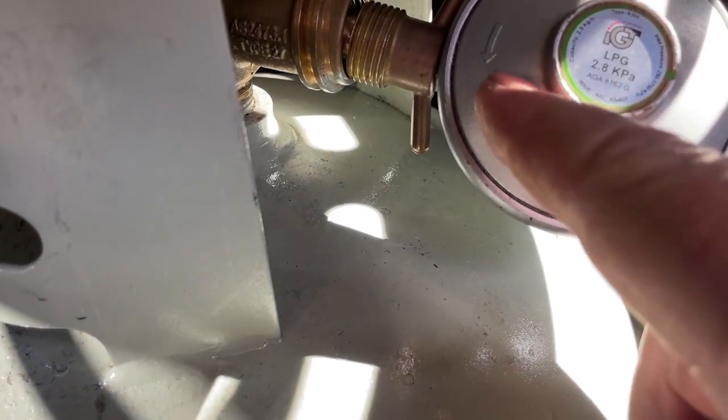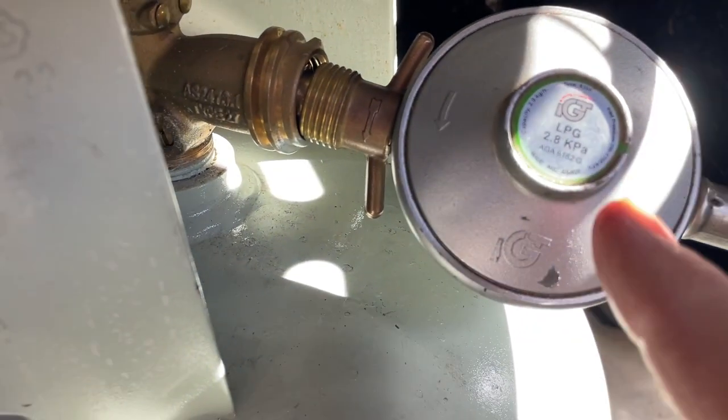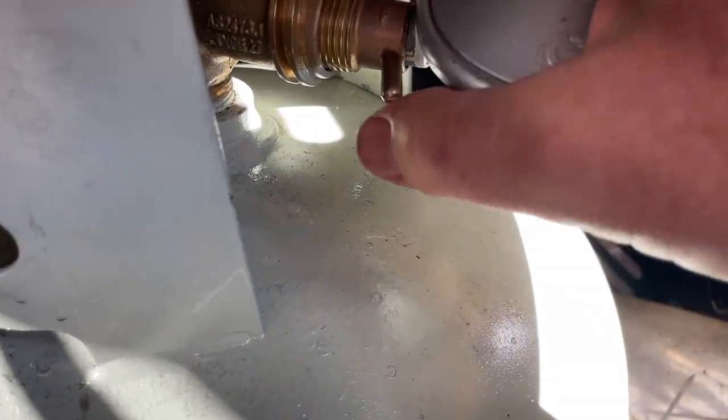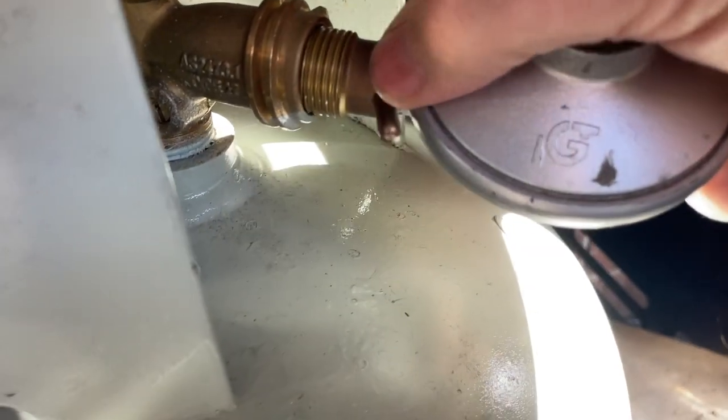These have got arrows — you see it's on there and also on the fitting — but it doesn't tell you whether that's to tighten or loosen it. I'm telling you: that arrow is to do it up. It's got a left-hand thread, so you've got to hold it up, get it square, and get it started.